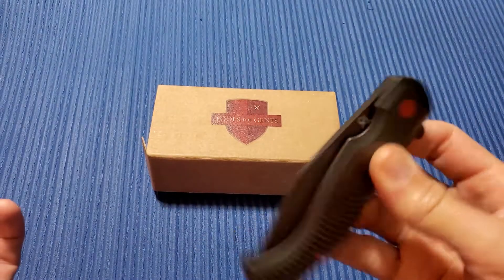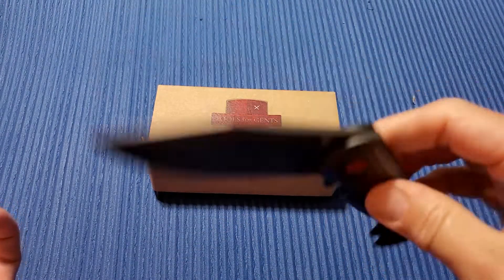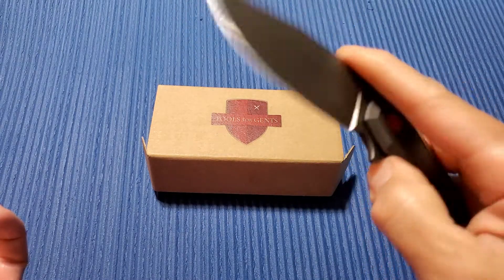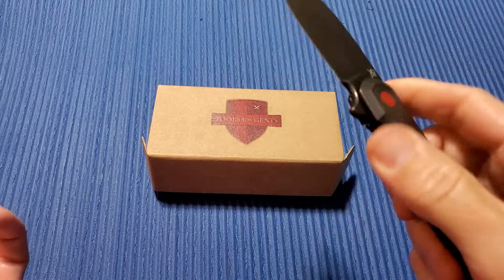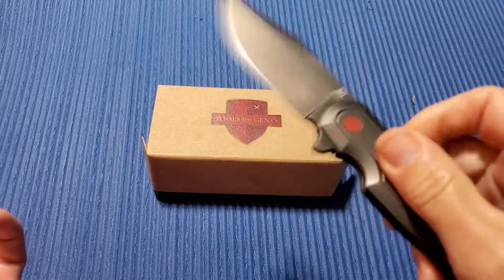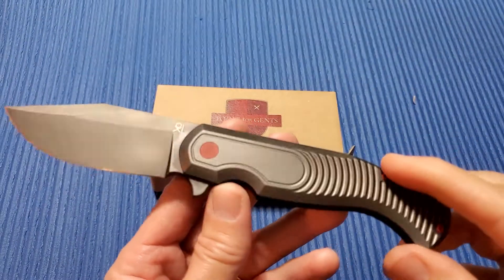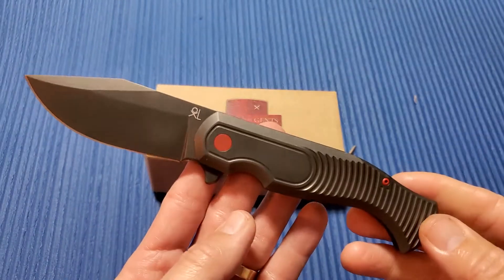So Tools for Gents — they're a company out of Germany that makes Tools for Gents, including GUDY Knives. They got together with Fox Knives out of Italy and the designer Gudi Van Popel, who apparently does some nice custom work, and they used one of his customs to come up with this Eastwood Tiger production knife.